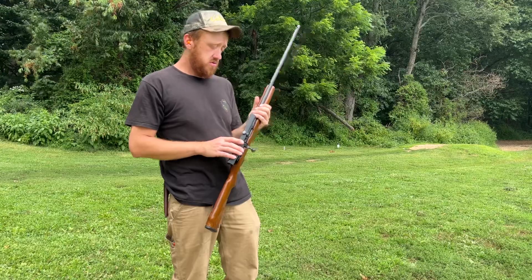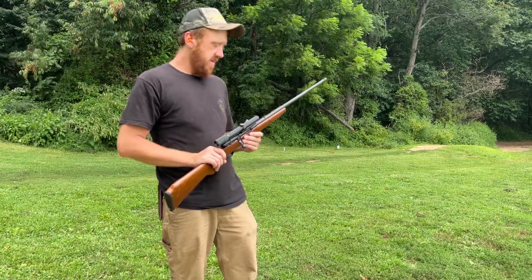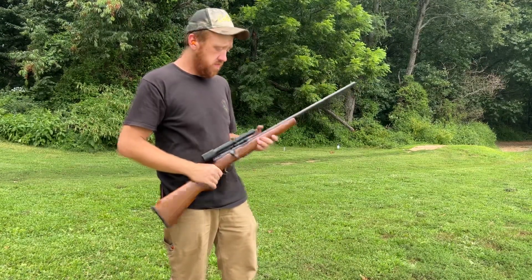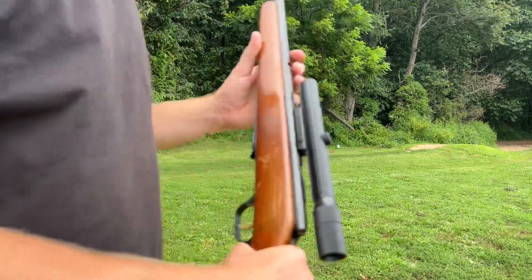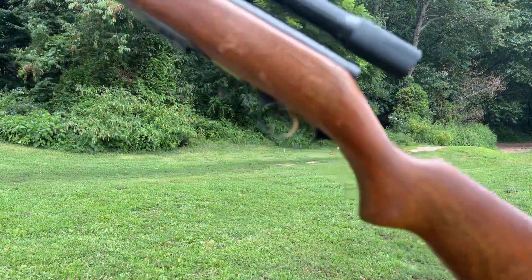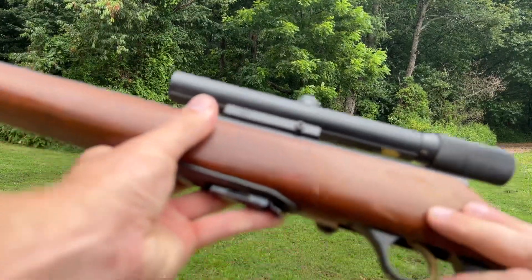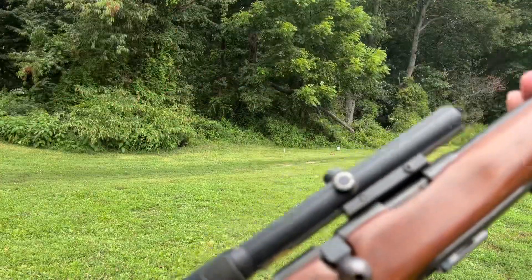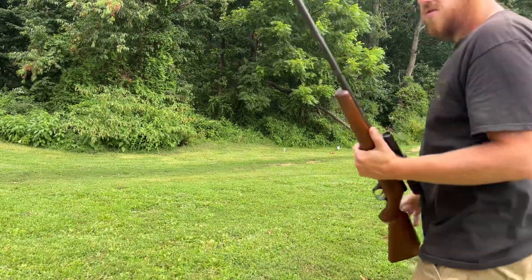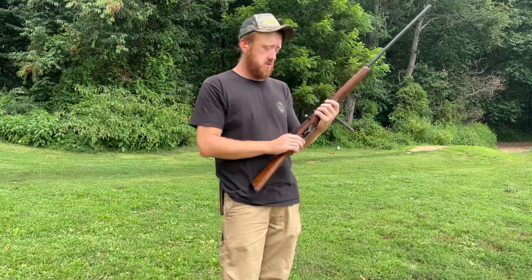My grandfather had a scope mounted on this one — a really old Bushnell scope. Not going to say it's the best, but it kind of works. On my 22 long rifle I took the scope off because I like the regular iron sights. As you can see it does have some wear and age on the stock, which is made out of real wood, not synthetic.